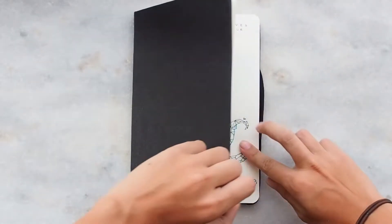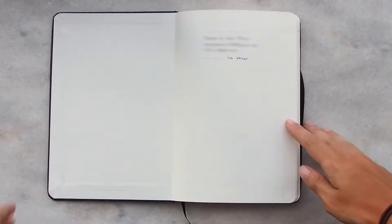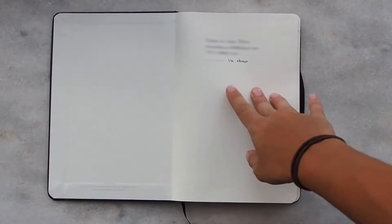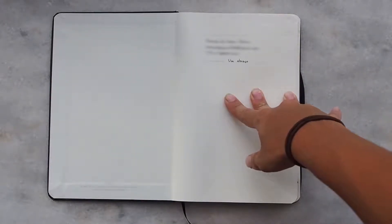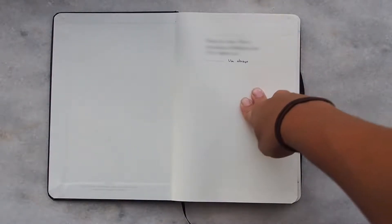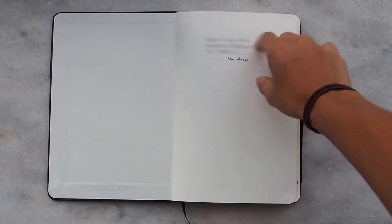Starting off, I'm just going to open here and the first page is the classic lost notebook page. It's the page for if I lose my notebook and someone finds it — it has all my contact details. And in the last line, it says the reward for the person who finds it. I just put a hug, because hugs are amazing and that's enough.